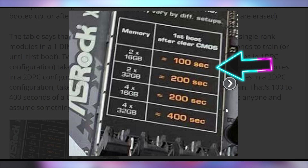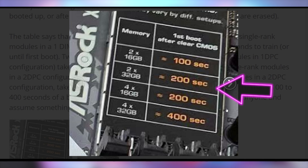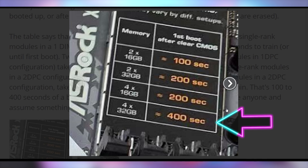If you only have two 16-gig sticks, it's only going to take 100 seconds when you first turn it on — just a minute 40, no big deal. With two 32-gig sticks, that's going to take 200 seconds, just north of three minutes. With four 32-gig sticks, that's going to cost you 400 seconds, just north of six minutes. Honestly, if I didn't see the sticker on the motherboard — which I'm inclined to gloss over — that would terrify me if my PC didn't boot for six and a half minutes.